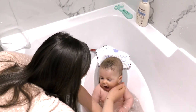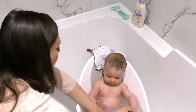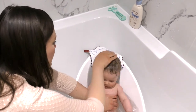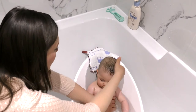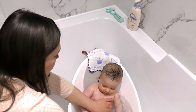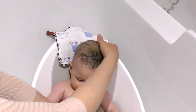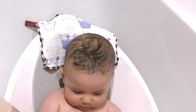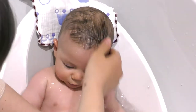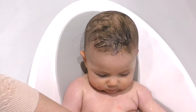Coming back to the main subject - cradle cap - we're just going to soak her head. As you saw, her head was covered in olive oil which made the skin really soft, and now we're going to soak it with water. She really likes her bath time. Use a clean muslin cloth to help the soaking process of the head and hair.